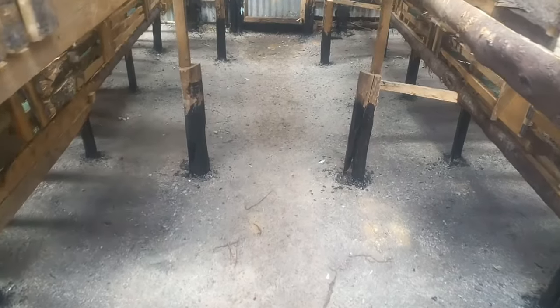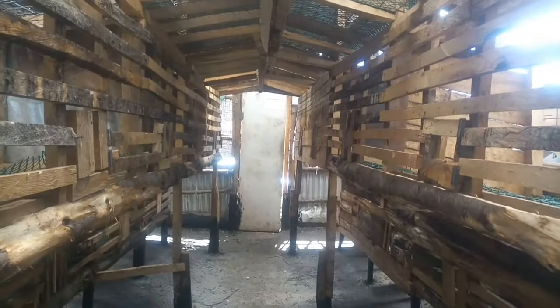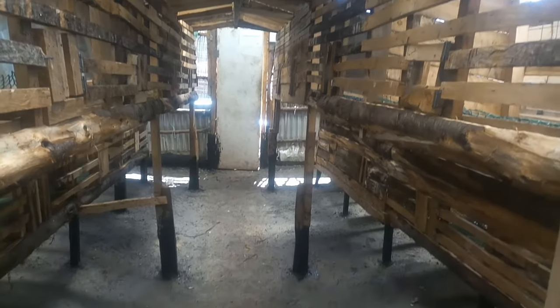And this is the new look — the complete look of the chicken house. I'm planning to bring in a new batch of chickens because the house is ready, it is disinfected, everything is done, and the house is very clean. So we are going to go and get a new batch.